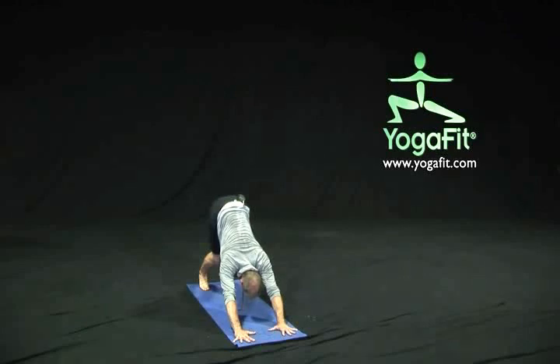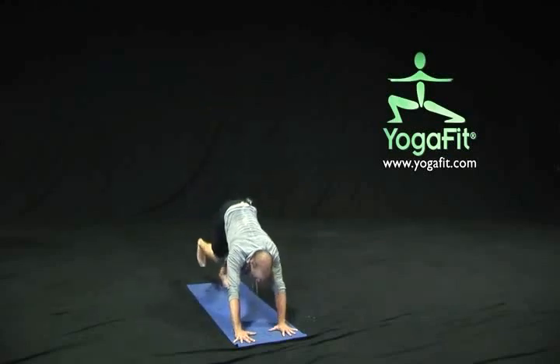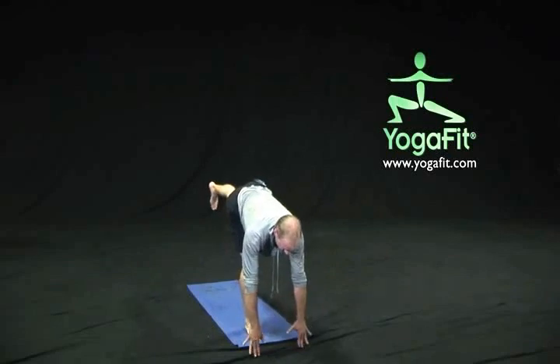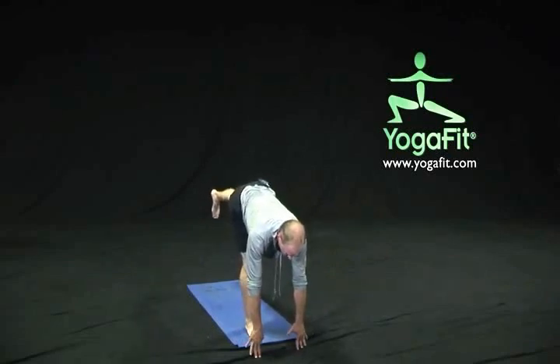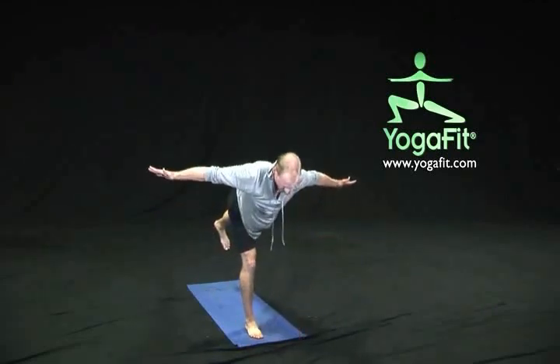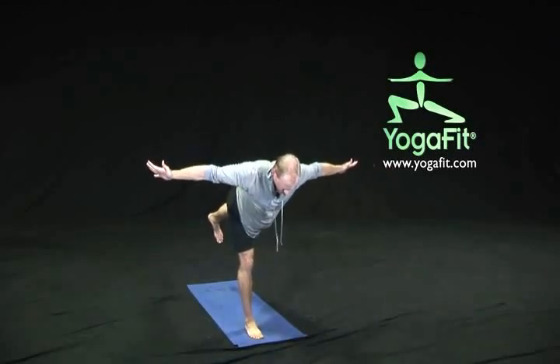From our downward facing dog position, on our next inhale, reach our right leg up to the sky. As we exhale, send it all the way forward and step off onto our right foot, coming back to our three-pointed position. Give a nice press from the right heel all the way through the right hip, lifting the chest just slightly, lowering the chin just a little bit, nice press back through that left heel. Giving yourself the option to create a little bit more balance — take our arms away from the floor out to the sides, maybe straight back, or maybe up and overhead, for whatever expression of warrior three we'd like to try today. Take a few breaths, feeling the strength of that standing leg.